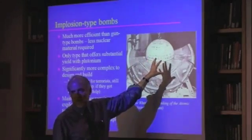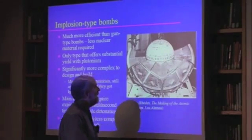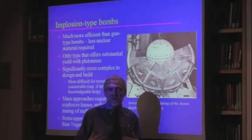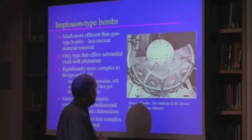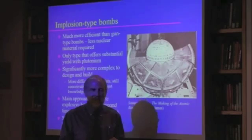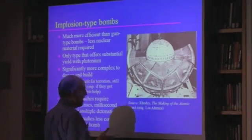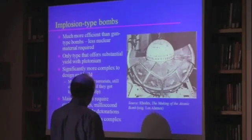This kind of thing is significantly trickier to do because you need to have the explosive lenses, the precise timing, and so on. It would be substantially more difficult for terrorists to pull something like this off than something like a gun-type bomb with highly enriched uranium. But there have been repeated government studies that have concluded it is still conceivable, particularly if they got knowledgeable help. And there are ways to do it that are less complicated than the Nagasaki bomb was.